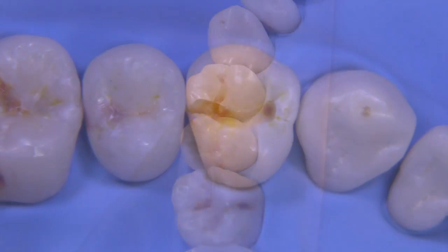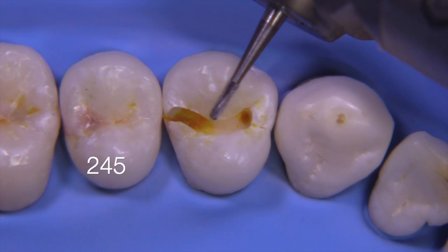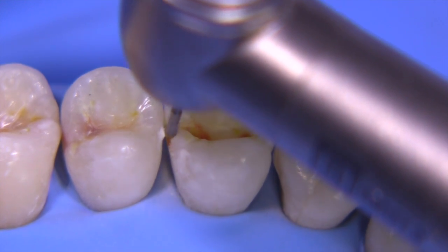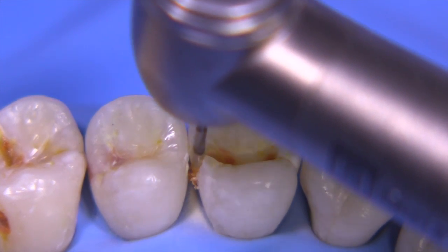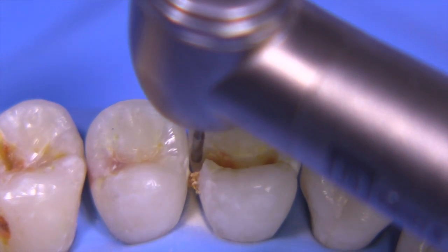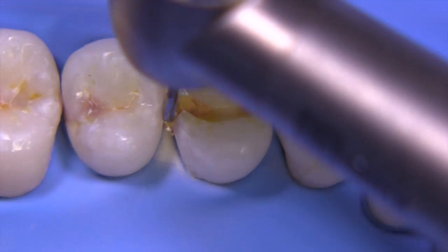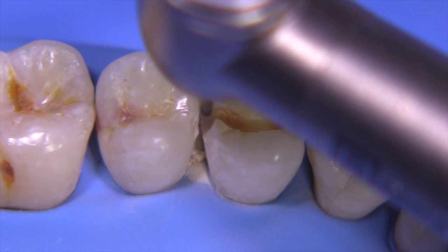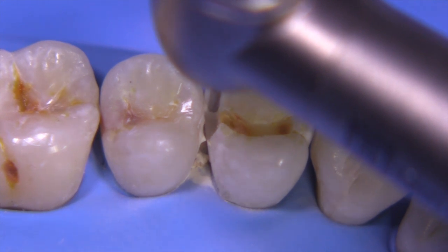Now we're going to switch over to the 245 burr because we need a longer burr to reach down to the gingival aspect of the proximal box. This burr is only 0.8 millimeters wide, so you can keep the burr away from the adjacent tooth and not worry about going too deep axially. You want to focus just on the box and not on the caries — don't let the caries distract you from the geometric configuration you're trying to create. We're going to deal with caries in the fifth step of GV Black's steps of cavity preparation, not in the first step.